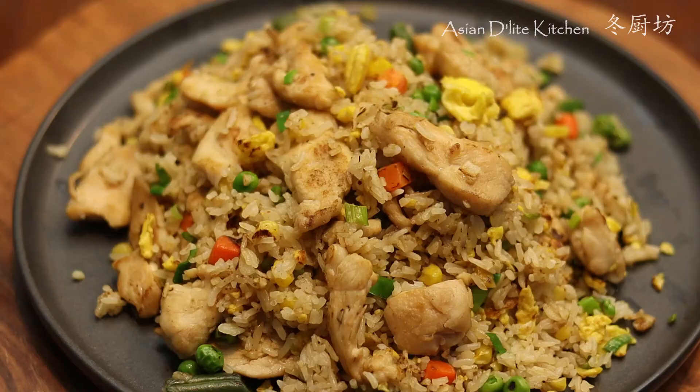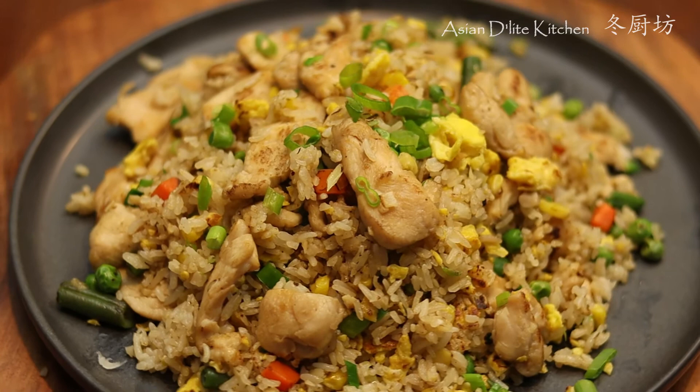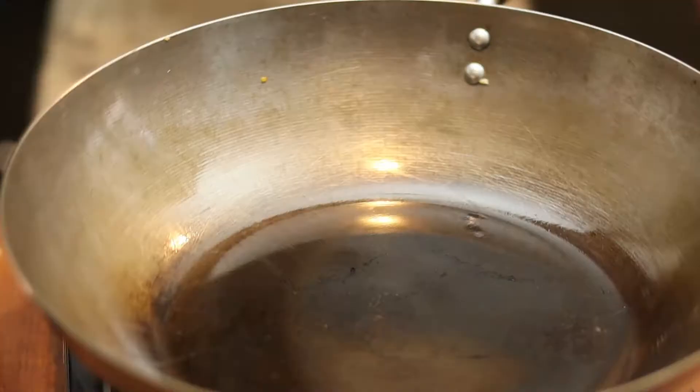Here you have it — a tender, flavorful chicken and egg fried rice you can easily make at home. I hope you enjoy watching my video today. Try this at home and let me know how it turns out. Don't forget to give this video a thumbs up, subscribe to my channel, and hit the notification button for more delicious recipes. Thank you, see you next time.